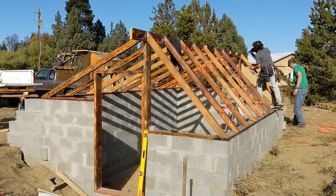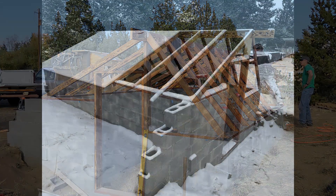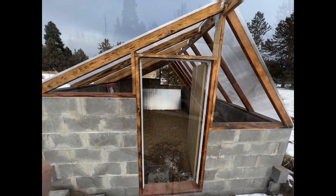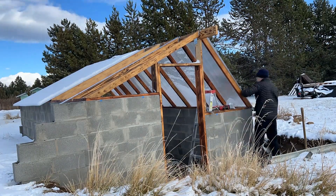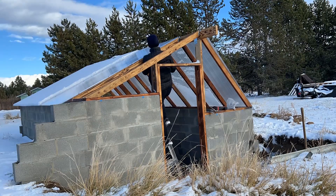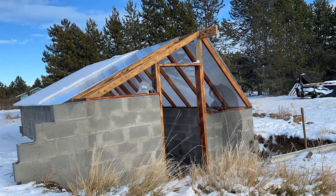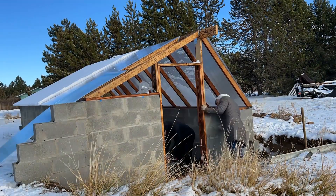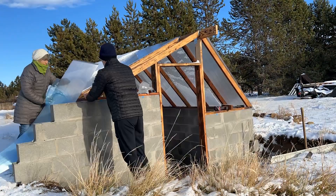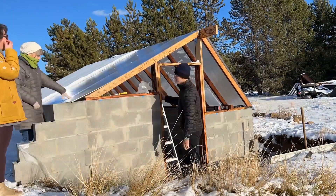I was very fortunate to have a group of friends that helped me do the roof and we got the skeleton done in one day. It took another several months to get the polycarbonate installed, and then my brother actually built a door and installed it while I was at work one day — a huge help. Installing the polycarbonate was really easy: you install these H-channels and then slide the polycarbonate into them, screwing down the two ends. Always drill before you screw into polycarbonate.